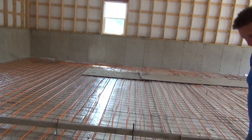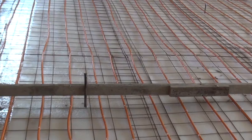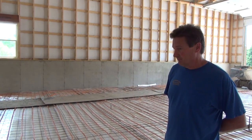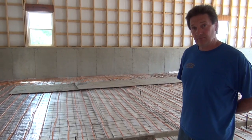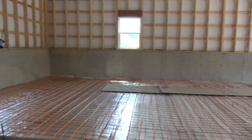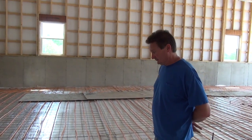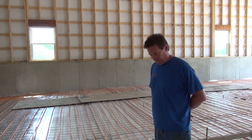Now, underneath this there's some foil stuff that looks like bubble wrap. It's a similar material to bubble wrap, but they produce this just for in-floor tubing. It basically keeps the heat from going into the ground instead of up into the cement. Eventually they'll pour five to six inches of cement on this, and this whole slab will be one big heat sink. That is one of the most comfortable heating systems versus hot air.